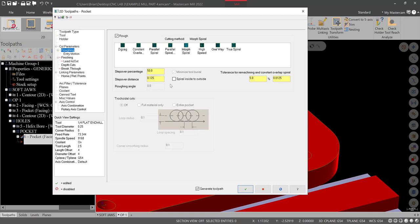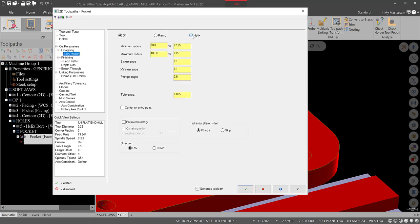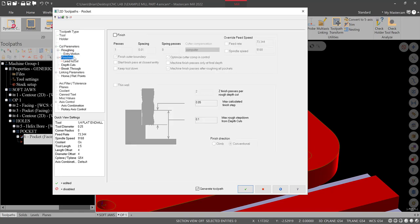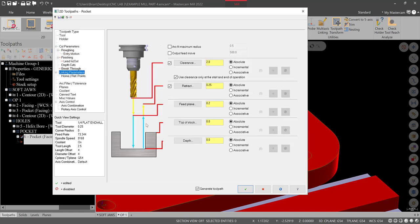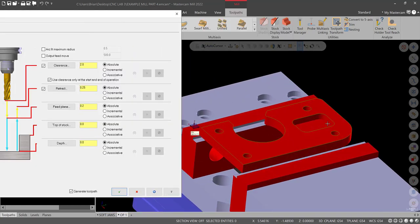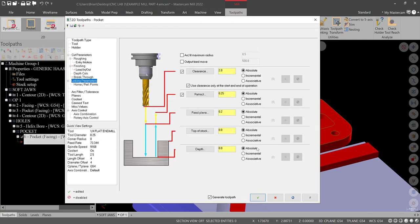In Cut Parameters, this is a standard pocket. Create an Additional Finish Operation. Leave 5 thousandths on the walls and 5 thousandths on the floors — rough and finish this entire pocket. The roughing operation is Morph Spiral, inside to outside, stepover percentage fine. Entry Motion: use Helix. Depth of cuts: 0.1. Linking Parameters: the depth would be minus 0.510 — that's the half-inch stock plus a little more — so it'll give us something we can pick up with the probe on the backside.